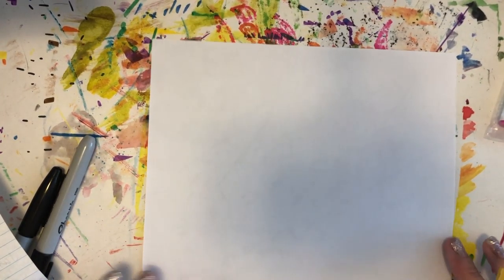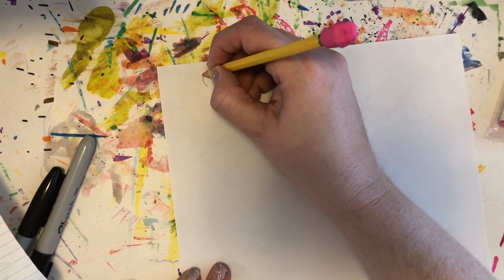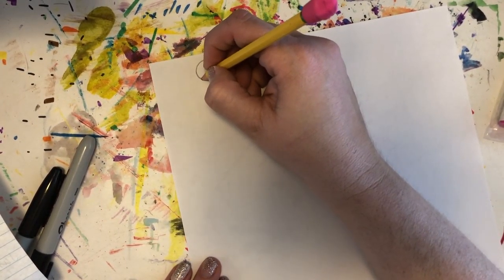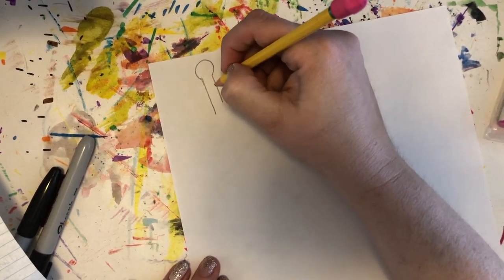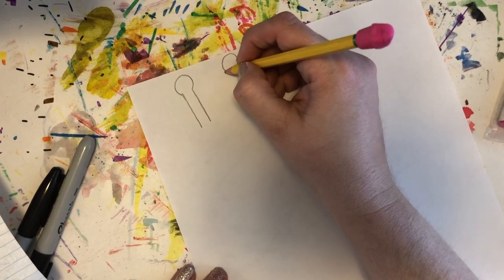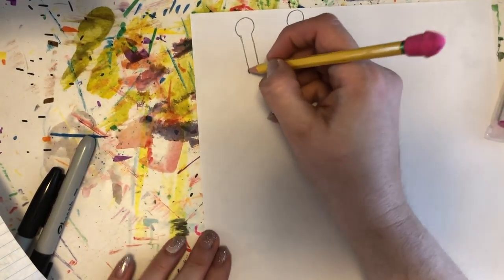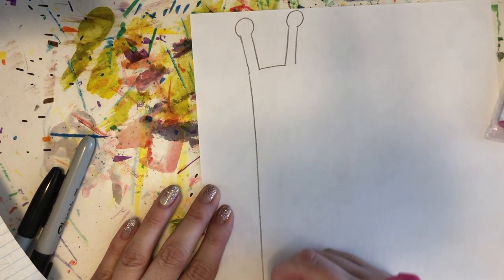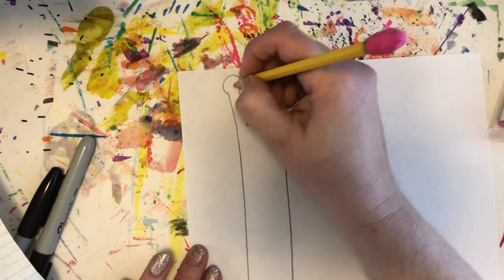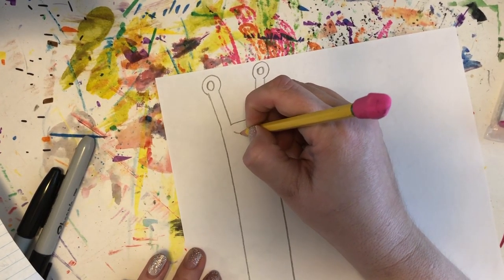We're going to start at the top of our paper. We're going to draw a little circular shape for where the eye is going to be, and then we're going to draw two lines down — this is the tentacle. We're going to do the same thing on the other side, draw two lines down, connect them, and then draw a line going all the way down to the bottom of our paper on each side. Up here we're going to add a little circle to each side for the eye, and then give them a cute smile.